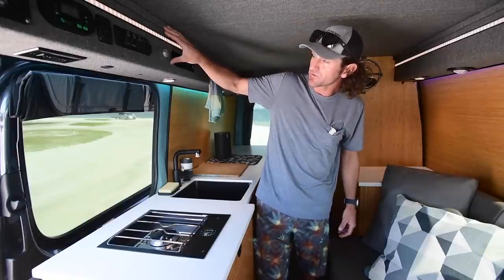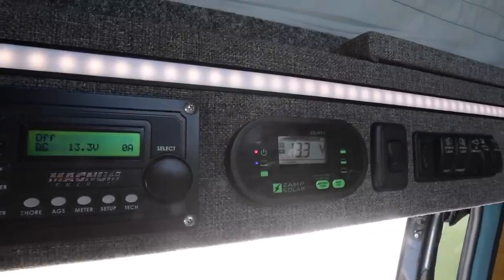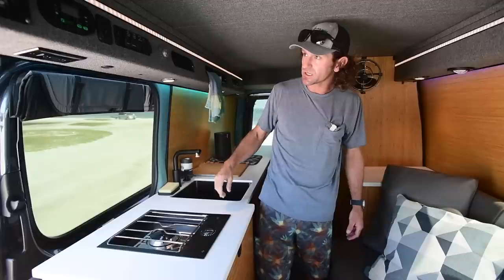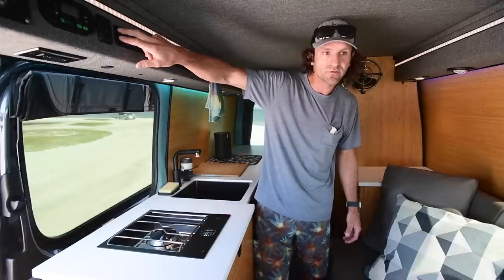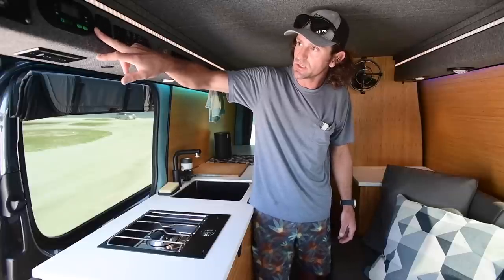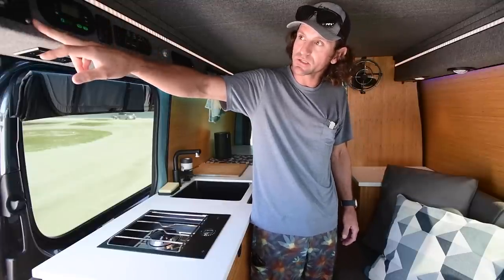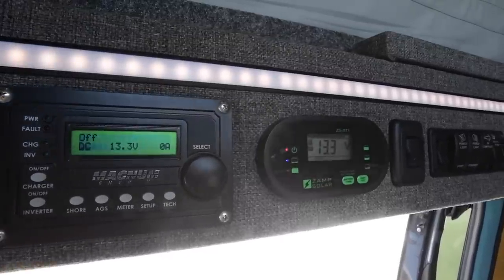My whole electrical system controls are all right up here. I've got controls for my strip lights, puck lights, upstairs and downstairs. This is the mechanism for the power lift for the upstairs bed. My MPPT solar controller is there, and this is my battery monitoring system and inverter — a Magnum 2000 watt inverting system.